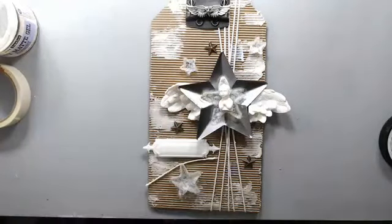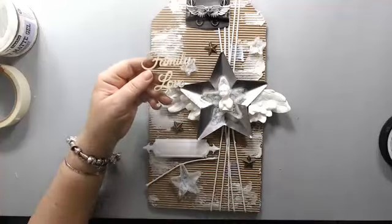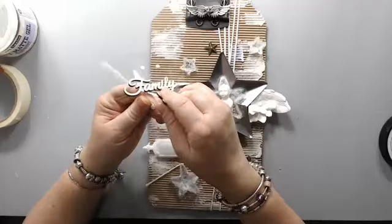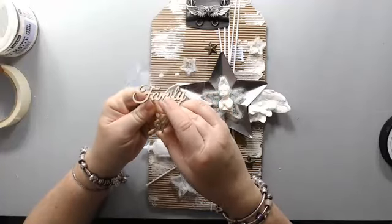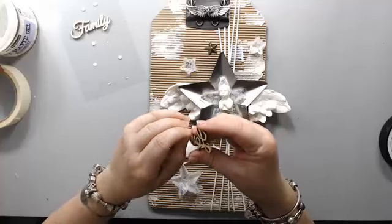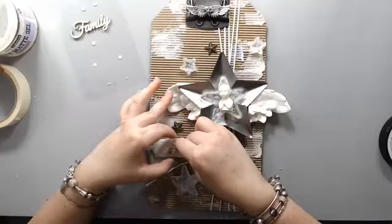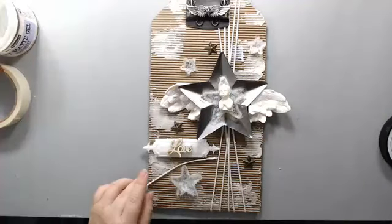The last thing I want to add is a word. I got this at Michaels. I have two words left — I used 'faith' on the other project, so for this one I'll use 'love' because love is everything. This goes here as part of the composition.